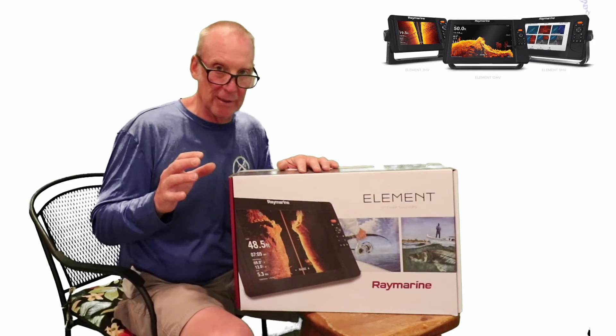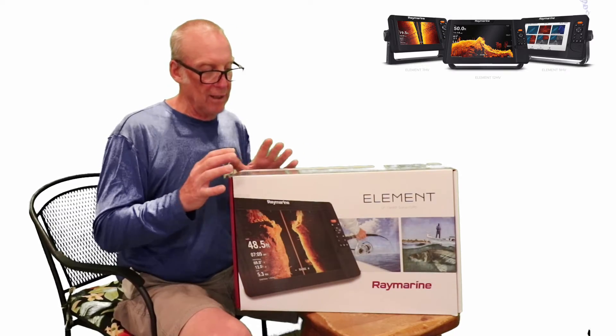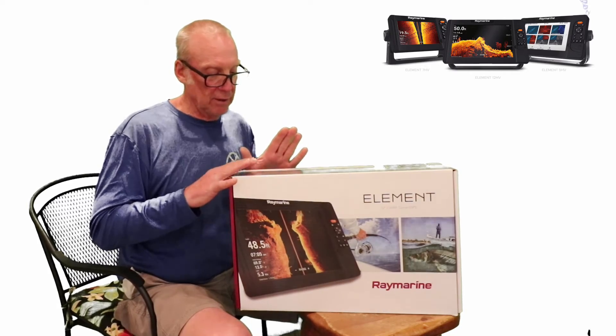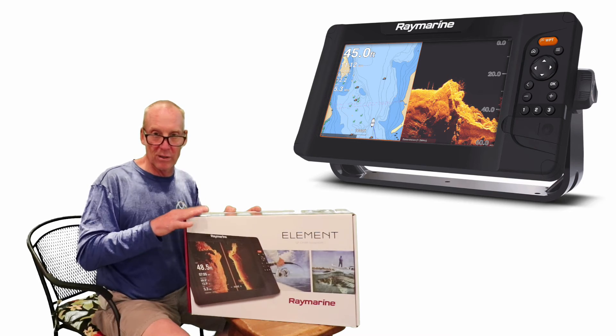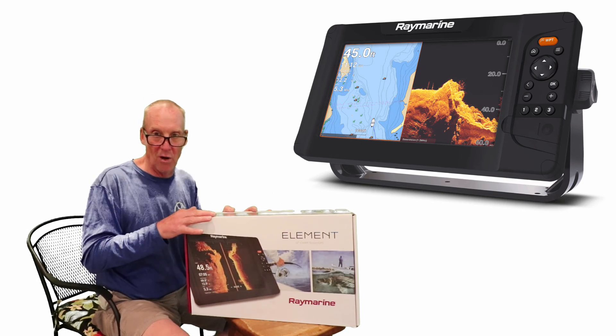The unit features a quad core processor, keypad control, and runs the LightHouse Sport operating system, which is a little different but also gives you great MEGA imaging at 1.2 megahertz. More videos and screen captures will be posted so you can see what this unit is all about.